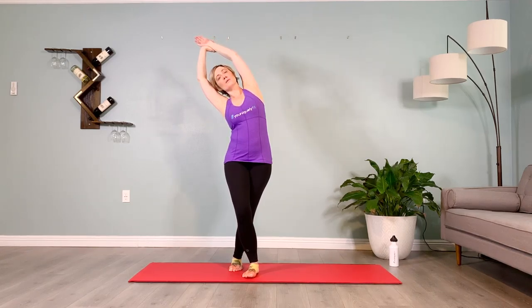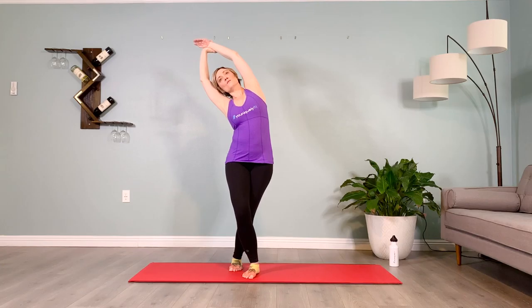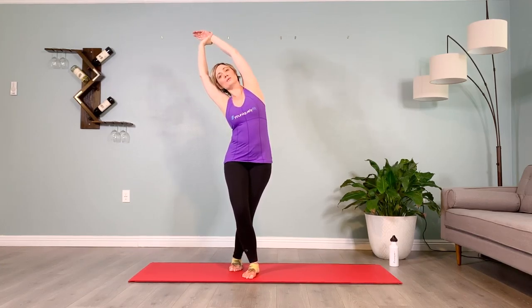Breathe with me — inhale two three four five, and exhale two three four five. Inhale two three four five, and exhale two three four five. Inhale two three four five, and exhale two three four five. Brace the abs, bring yourself center.